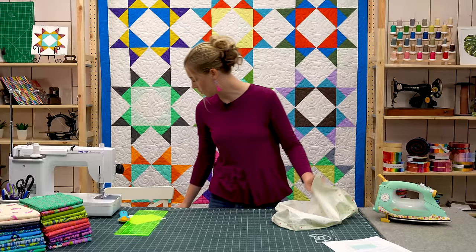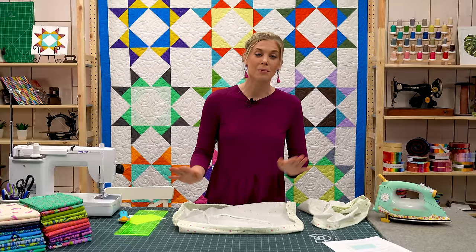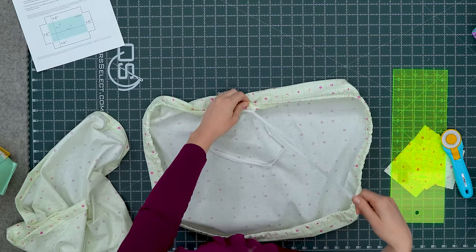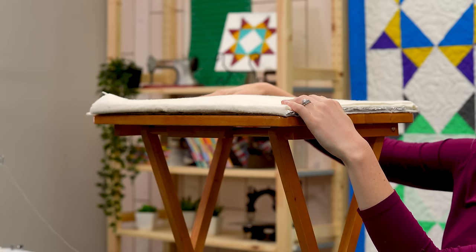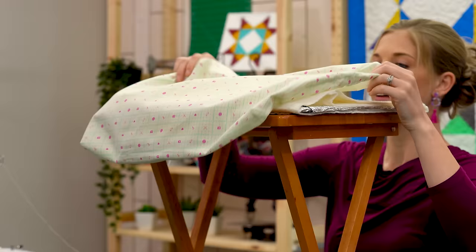We left that one-inch opening so we can feed our drawstring through. I've already done that on this one — I used some quarter-inch single-fold bias tape. You could make your own out of matching fabric: just cut a one-inch strip and fold it in. It takes about two yards in length to go all the way around. Put a safety pin through it and feed it through. Here's the tray table, and you can see I've stacked the foil-wrapped cardboard wrapped in batting on top.